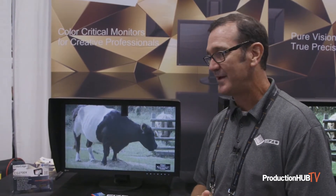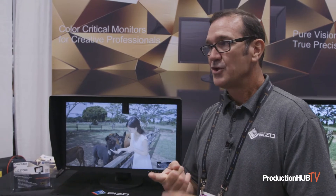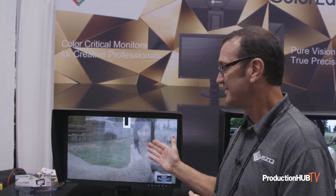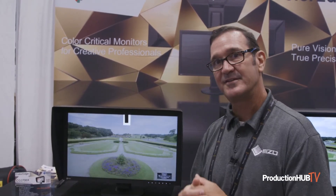Some of the other features of ColorEdge monitors include uniformity correction. We have a patented uniformity correction methodology called Digital Uniformity Equalizer, and all of our ColorEdge monitors have this technology. It makes it so the display is uniform and accurate all the way out to the edges.